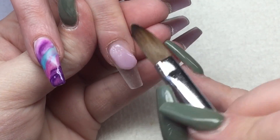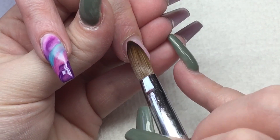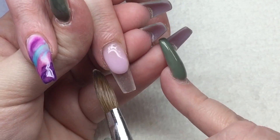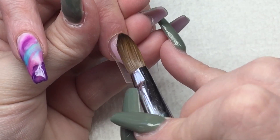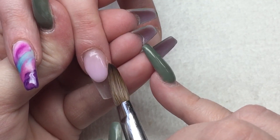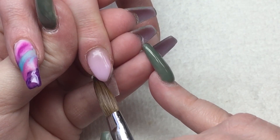I'm coming in with CJP Amour and I'm going to create a nail bed on this middle finger. Amour is just a stunning soft pink cover. I love Amour — it's so pretty and so easy to work with as well.